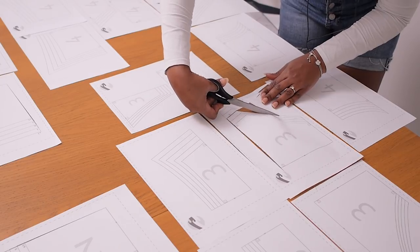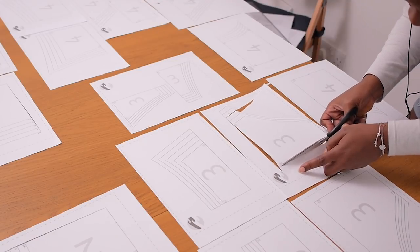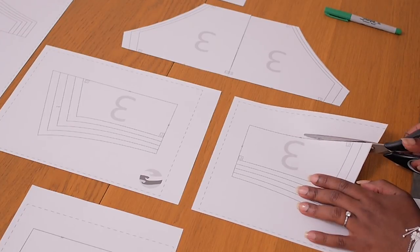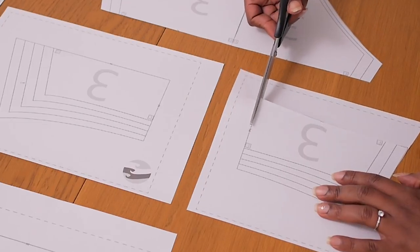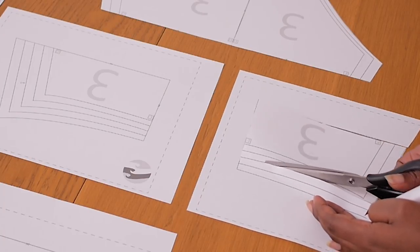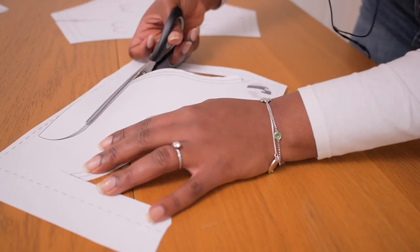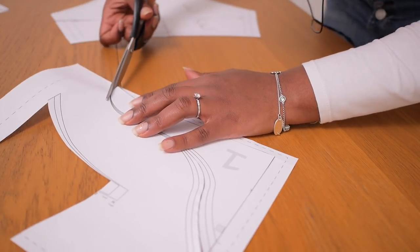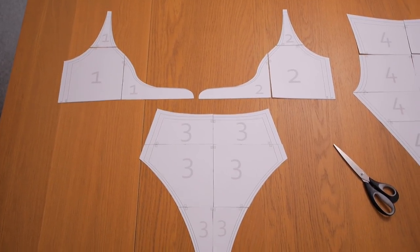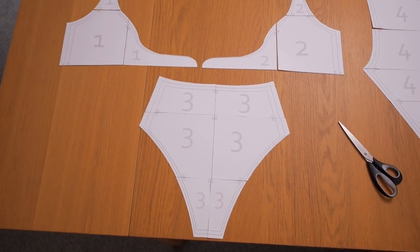I'm just going in now to cut out my size in medium, cutting along the medium line around the different parts of the patterns. It goes all the way from one to four and depending on the number that the panel has and the letters, you know they belong in the same group. So I'm just cutting out carefully around all of the curved ends because we need to put everything together to make the swimsuit pattern.